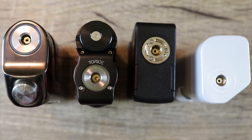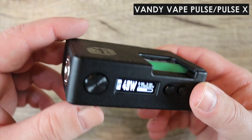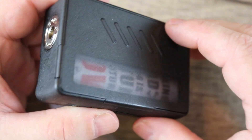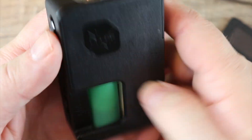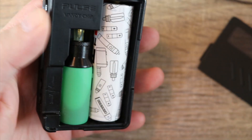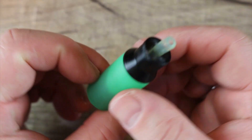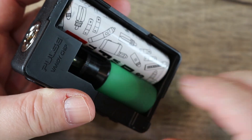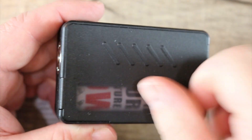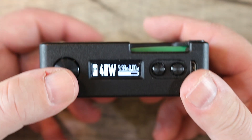Next up in our single cell regulated category is the Vandyvape Pulse and Pulse X. The reason I put them both there is because the original Pulse regulated only takes 2700s, while the Pulse X takes 21700s. There's only a 10 watt difference between the two. They're both small and light, highly customizable because you can buy different panels, and the Vandyvape chip is actually pretty decent. They have an 8 ml capacity and you can get 80 to 90 watts maximum depending on which one you buy.